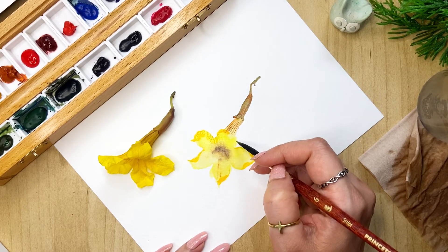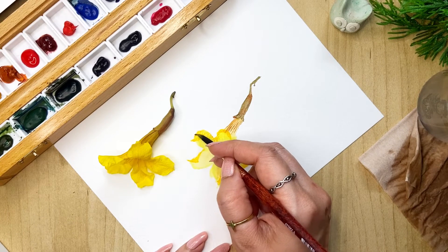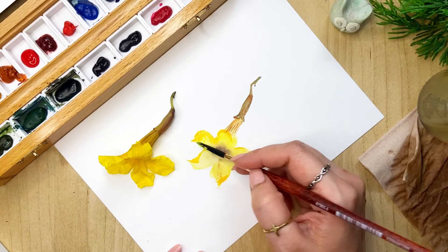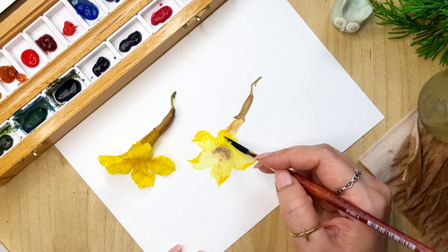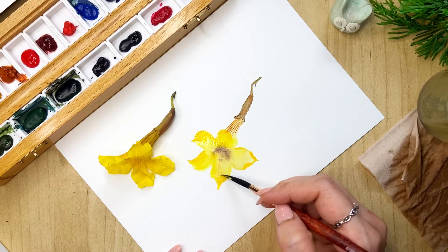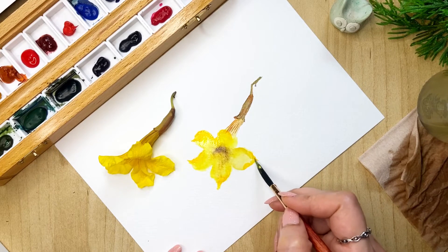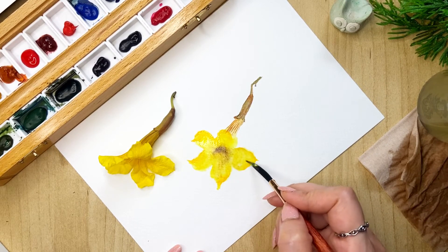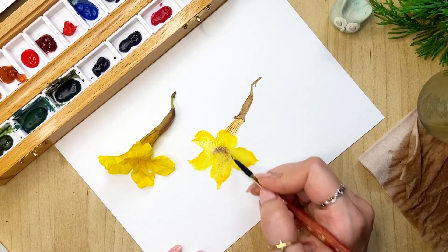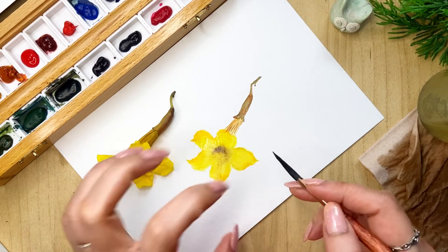For now it looks a little bit weird but you have to wait till the end. Twist it here and here — and then we'll come back to our lemon yellow and blend this with yellow. That's what watercolor involves — a lot of layering. You might wonder what's the use of putting color if you're going to blend it like that, but it's the end result that matters, so it's a process you have to follow.